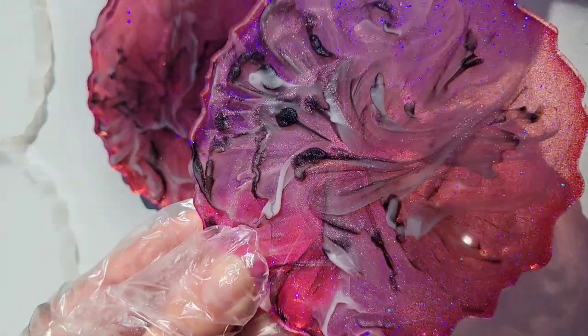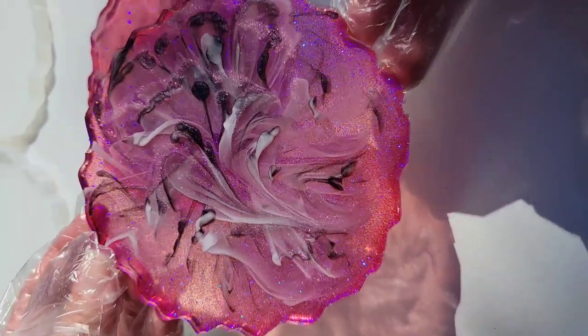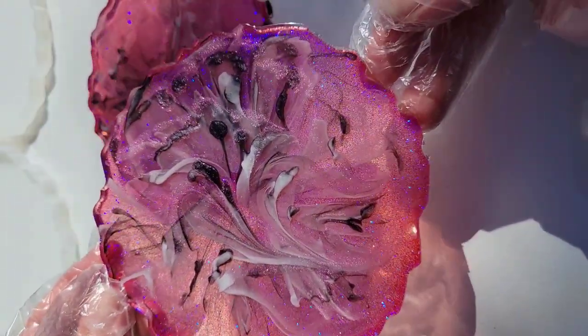Let me know down in the comments what colors I should do next. I hadn't done this technique in a while and I forgot how much I really love it — I just love how soft and pretty and wispy these coasters turned out. Thank you guys so much for watching, I appreciate you all. I hope you're all doing wonderful and I will see you soon for another video. Bye guys!